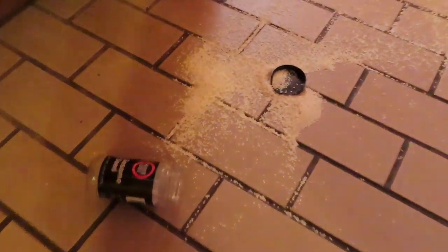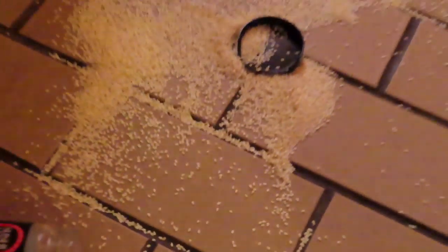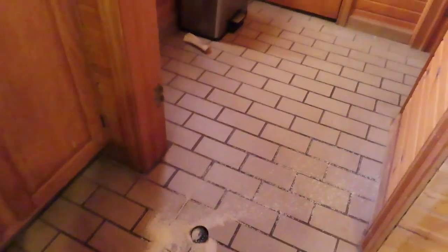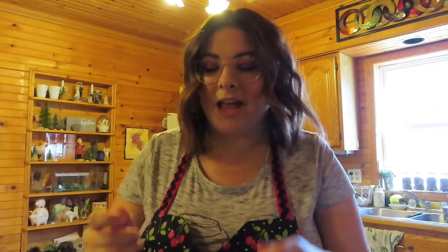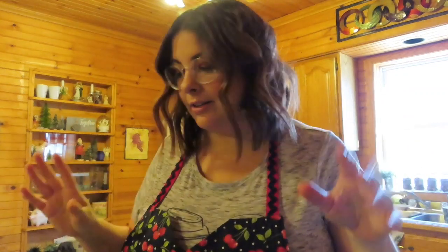This is what happens when you're clumsy and you have a giant jar of sesame seeds — they just decide to fall. I'm gonna clean that up, be back. Okay, I'm back. I cleaned up the sesame seeds. I still need to get some type of tripod thing where you can move the arms on it — not like a full tripod.